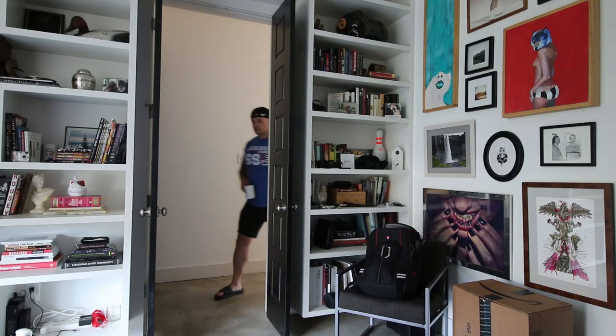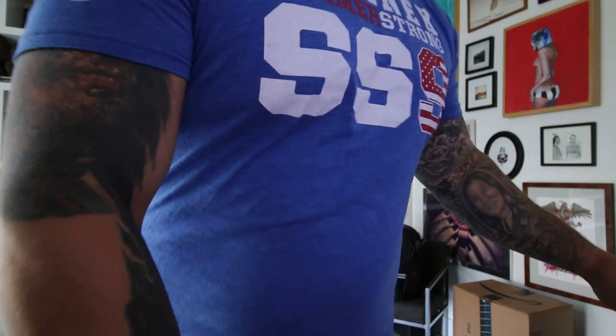I have no idea why we have some middle school science experiment growing on the counter. Life's gotten weird. Happy to be home.